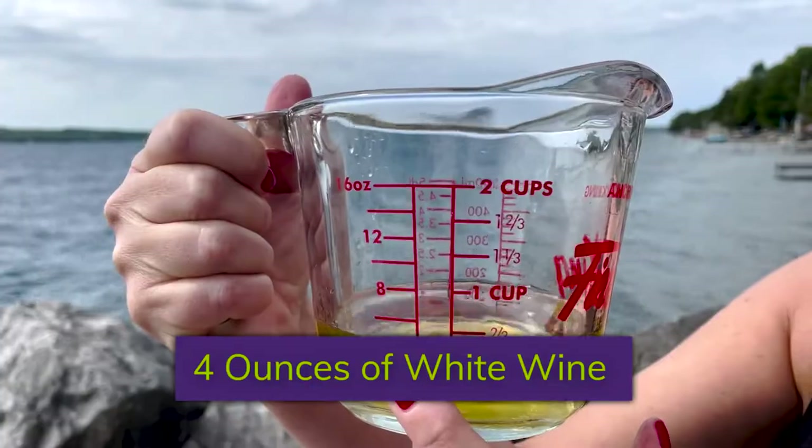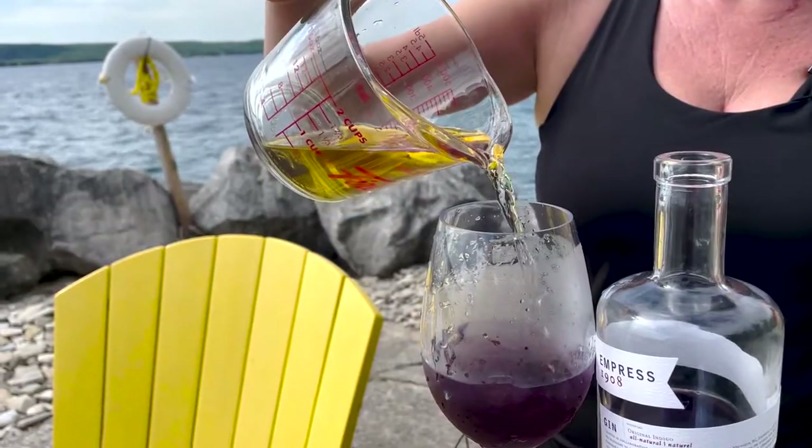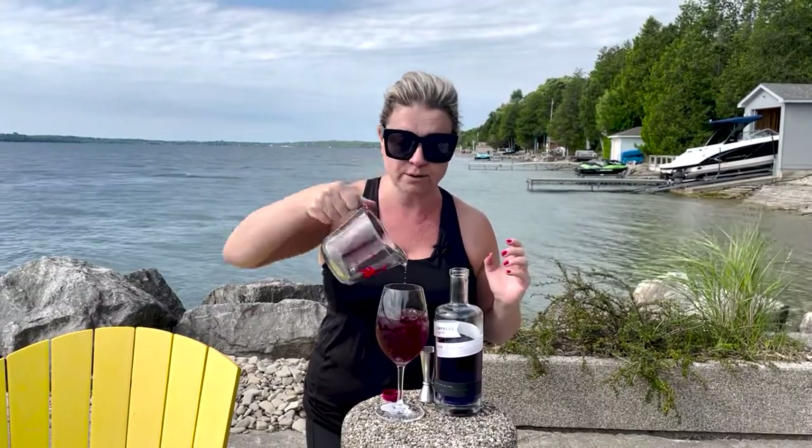Now we're going to use four ounces of white wine. I like Sauvignon Blanc for this — a mild Sauvignon Blanc, maybe from the Languedoc or Bordeaux — but you can certainly use Pinot Grigio or an unoaked Chardonnay. You just don't want something with a ton of flavor that will compete or clash with the flavors already going on. So into our glass we pour in our four ounces of white wine.